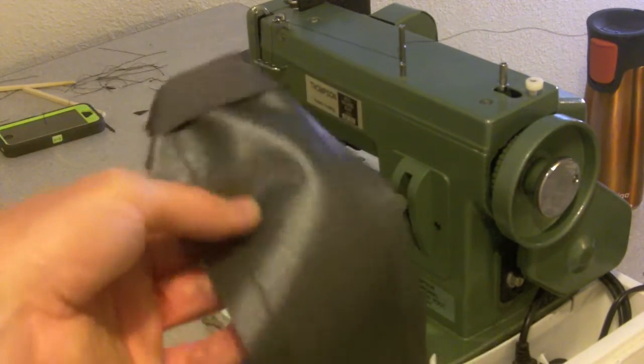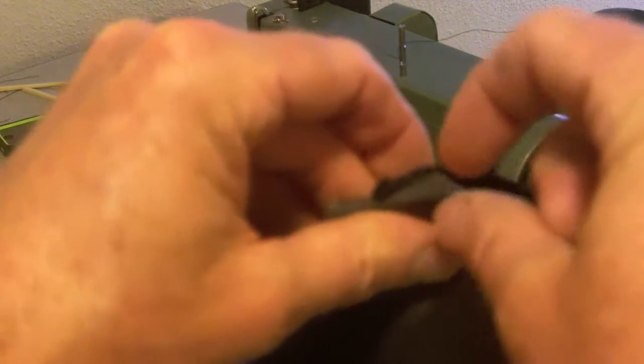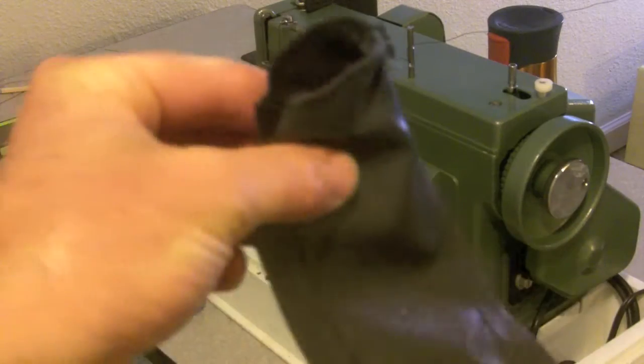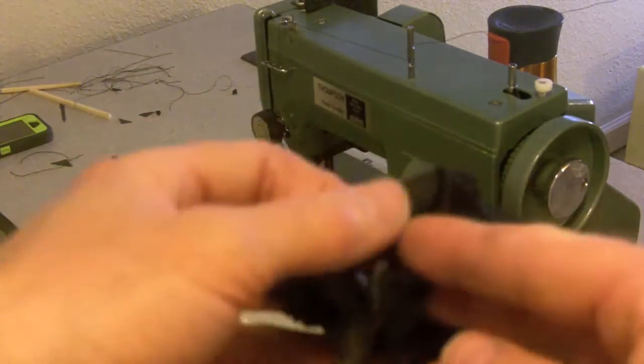Before I turn this piece right side out, I just rolled over the edge and I'm going to sew around the edge just to finish that. Now that I'm at this point, I'll just turn this right side out.